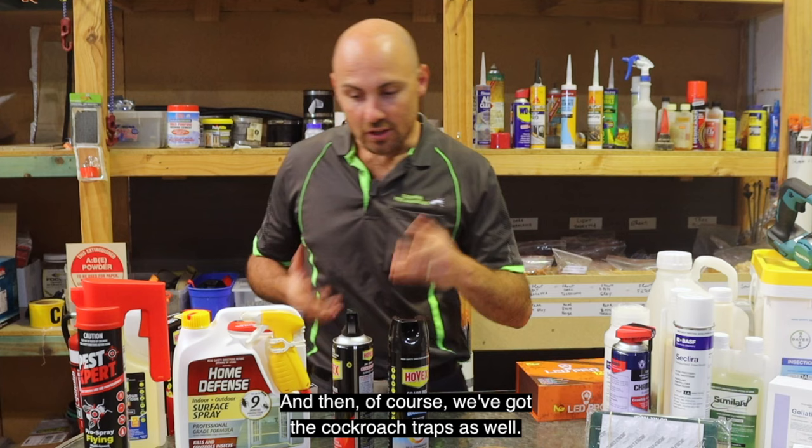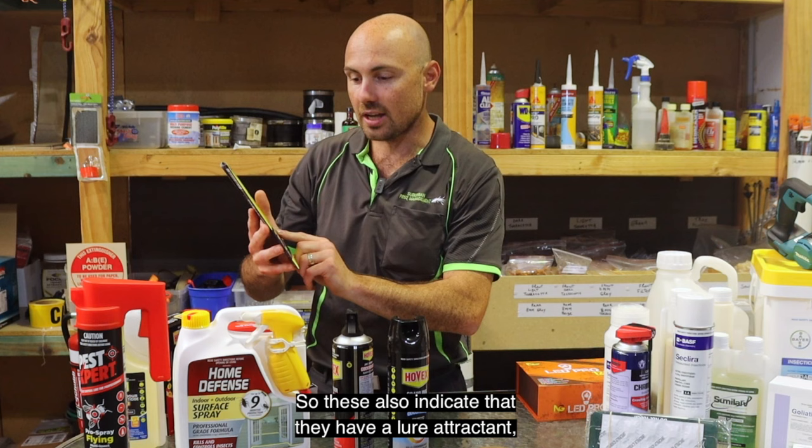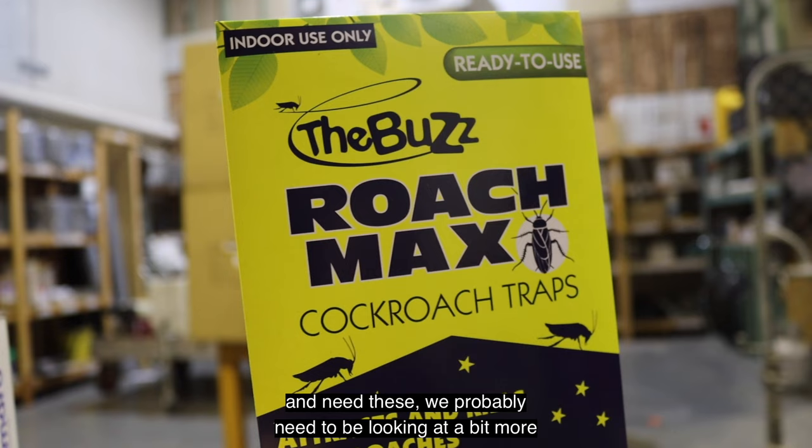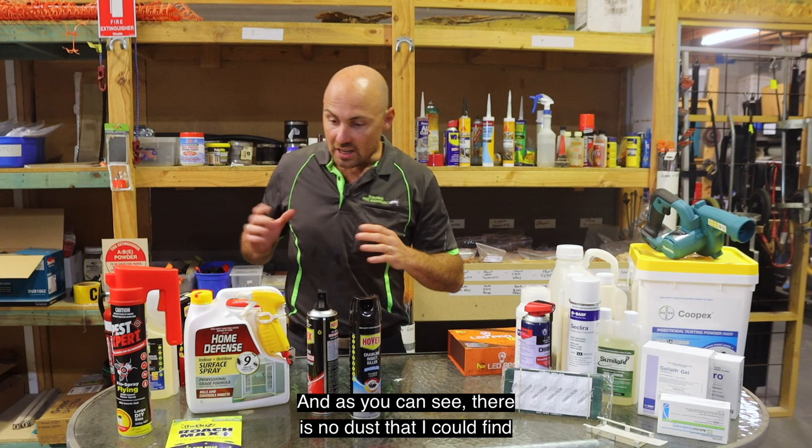We've also got cockroach traps — these indicate they have a lure attractant, not a chemical, and they're a sticky board. They could be similar to professional options, but really if you've got that level of infestation and need these, we probably need to be looking at more than just monitoring boards.